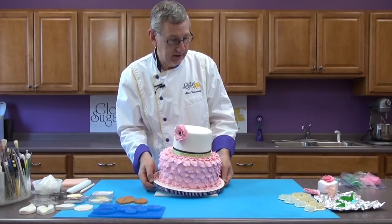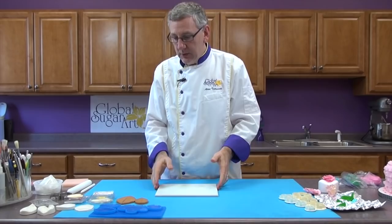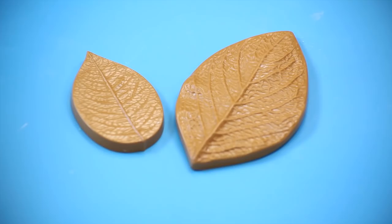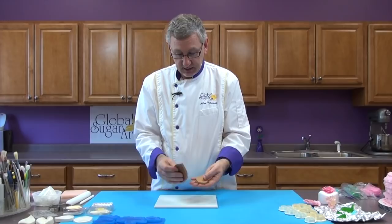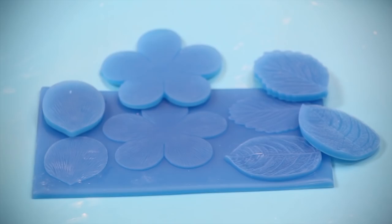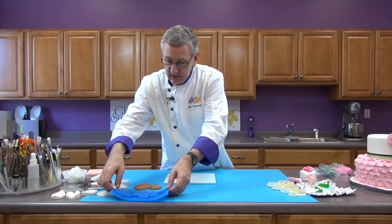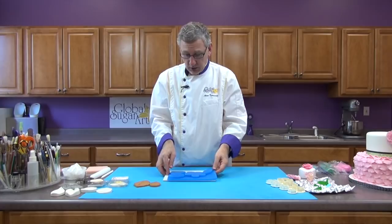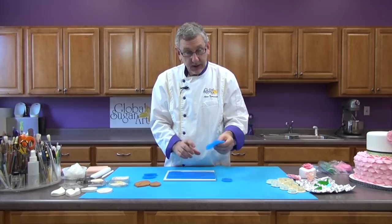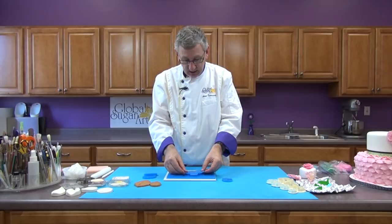I'm going to begin by showing you the different types of veiners available on the market. The first kind, and one of my favorites, are the JTB veiners from Cell Cakes in England. They're a plastic veiner and tend to produce a nice deep veining in leaves and petals, and they're non-stick — the gum paste or fondant will not stick to them. Another variety are the First Impressions or a variety of silicone veining mats. Sometimes you'll get a single-sided mat, and then a lot of them have a press-back where you place your fondant on there and press the back onto it.